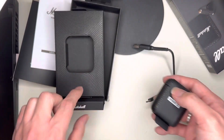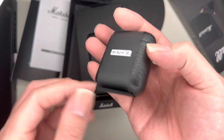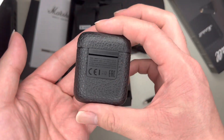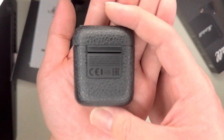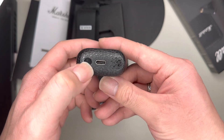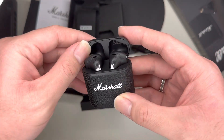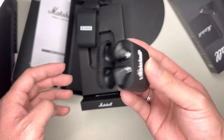So it comes with this and this — this goes underneath here. This is the actual casing. We'll take the tape off for the first time. The casing says Marshall on top, and there's a USB-C port on the bottom. It's just like the AirPods. It's magnetic and the lid does not fall out.